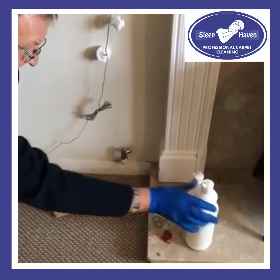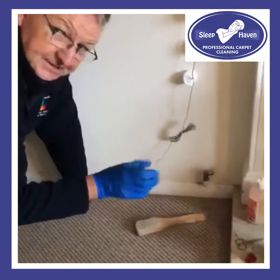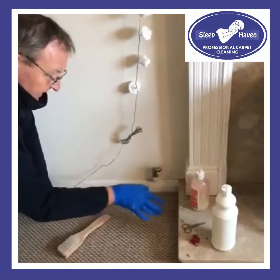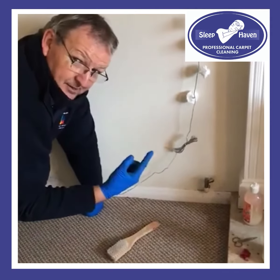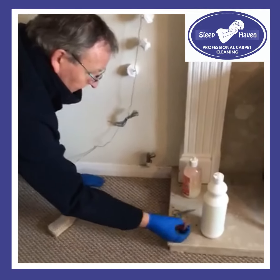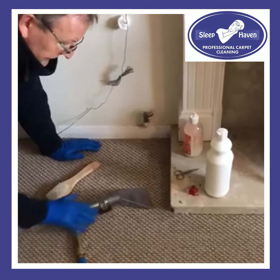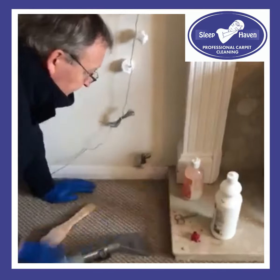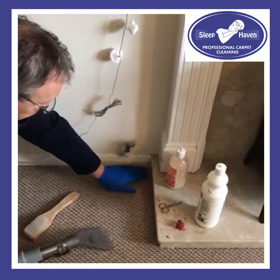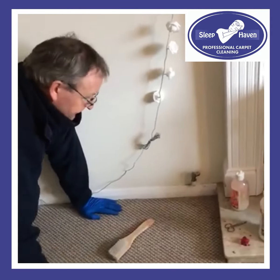So what we did — we used some of this solution here, some gum off, applied it, agitated, broke down a layer using a brush — the sharp end of a brush — and then we just continued that process to break it down. Once we got it down and removed the hard core of the layers, obviously it brought up some of the fluff and carpet. We then extracted through with a bit of citrus gel just to take some of the dye out of the carpet, and then we flushed it through and agitated it.